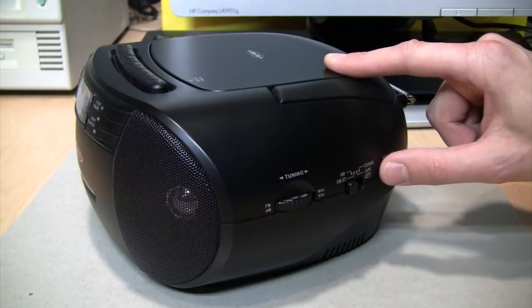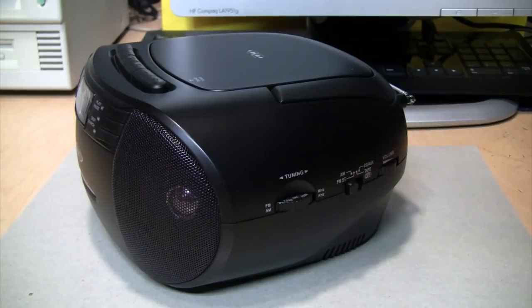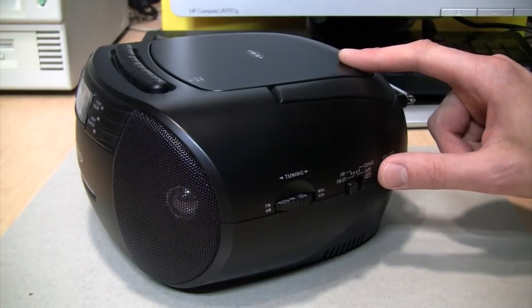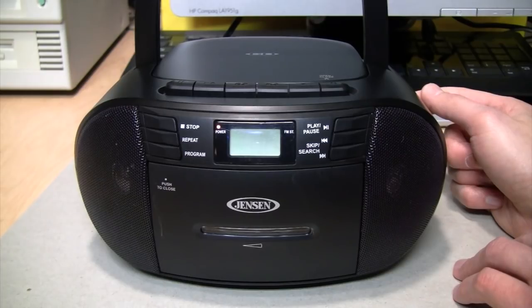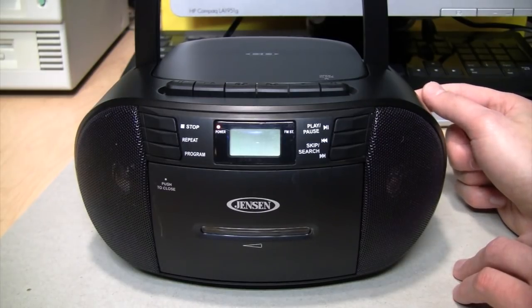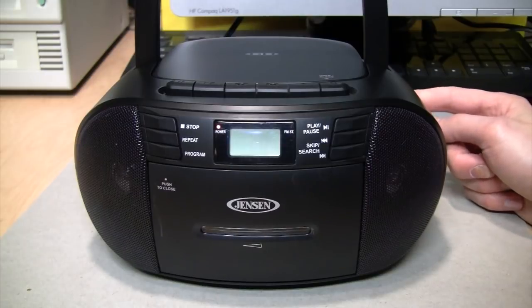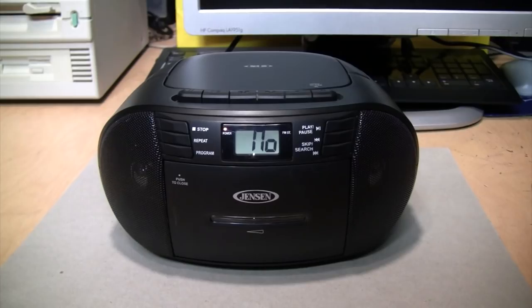On AM, you can hear that same choppiness as you tune through the stations because of the DSP-based tuner. It also has a very narrow bandwidth, but it seems to have very good sensitivity — at night it's picking up a whole bunch of stations. That said, it's very muffled sounding, so not a good-sounding AM tuner, but it does have good reception.